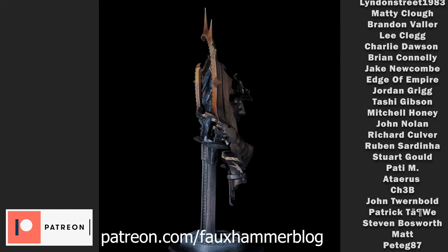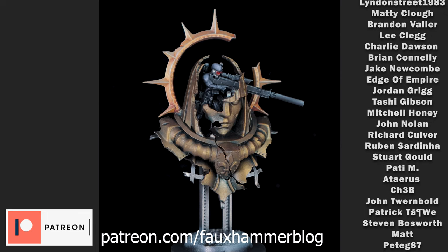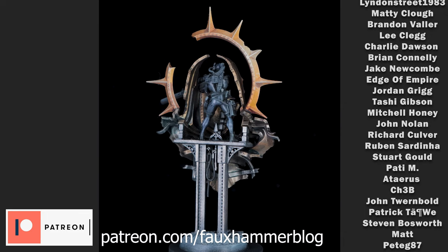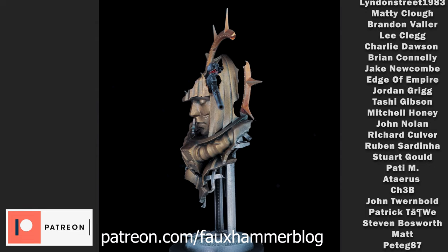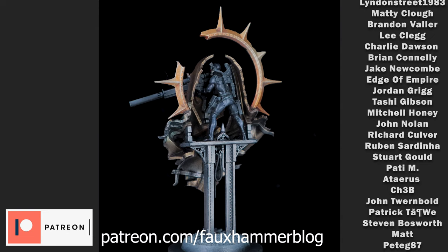I've taken some artistic liberties, like removing the green from the weapon, and I've given logic to all the straps and things. The assassin himself — other than his silver mask and red eyes — is completely black, so I've completely limited the colour palette, but I don't think that's ruined the result at all. Let me know what you think down in the comments. A big thanks to our patrons, who you can see on the sides of the video. That's all for now — Fauxhammer out.